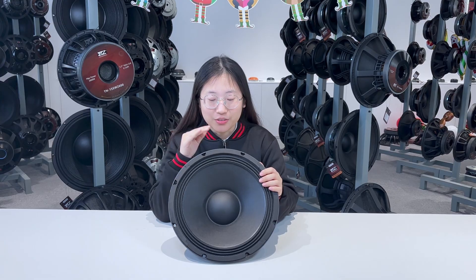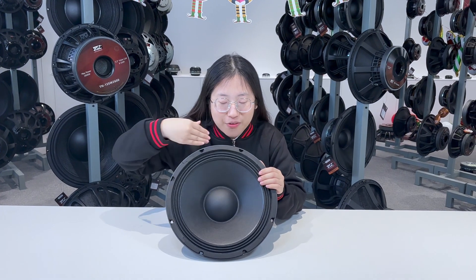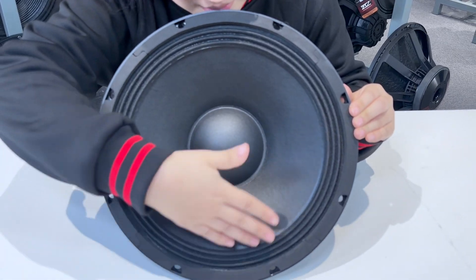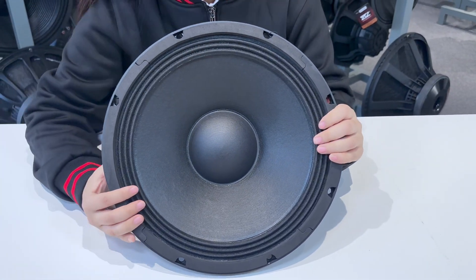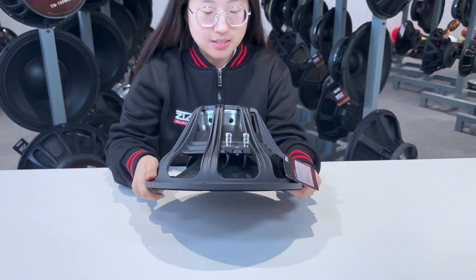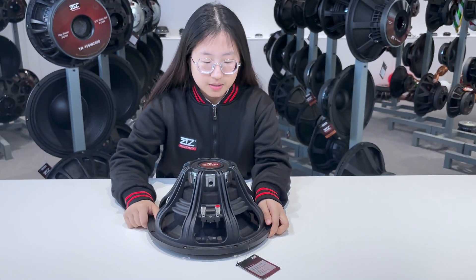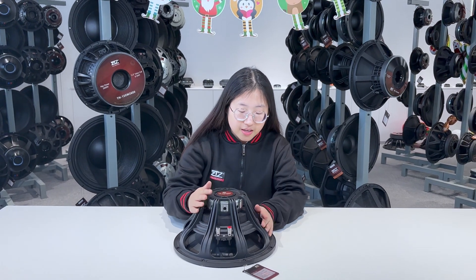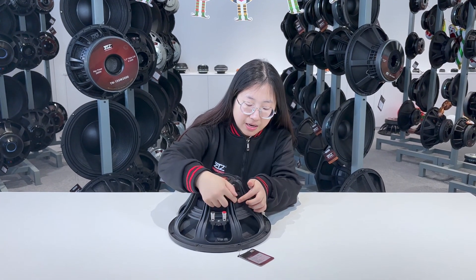Hello everyone, welcome to our ZDZ audio. Today I've got a new product for you. You can see it has a very handsome surface here, and this is the back of it. You can see the basket is a very special design.